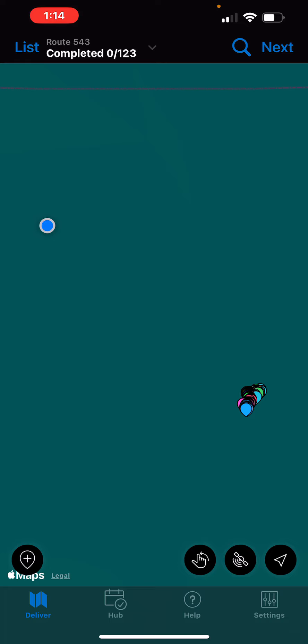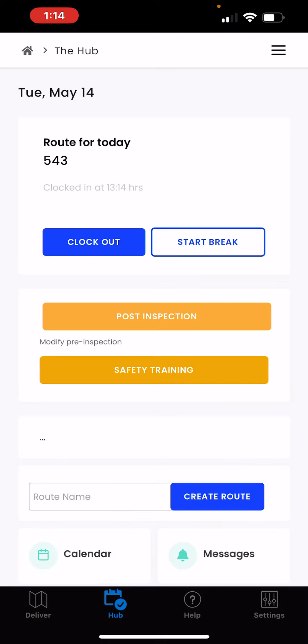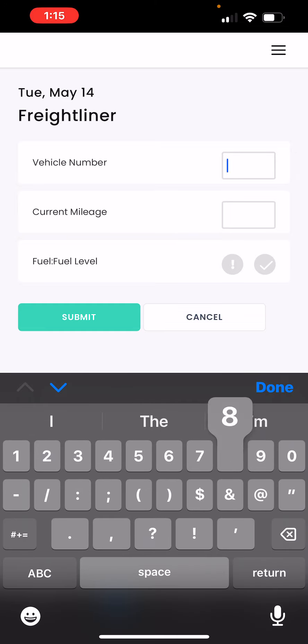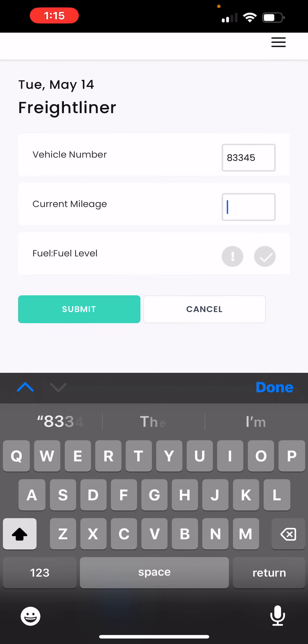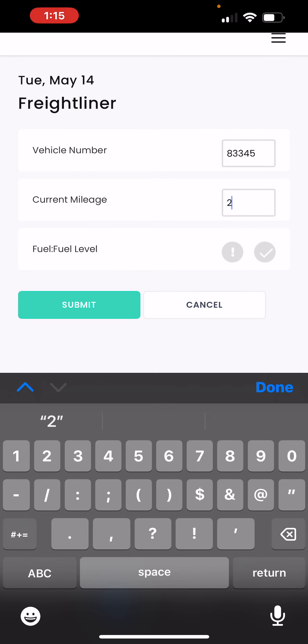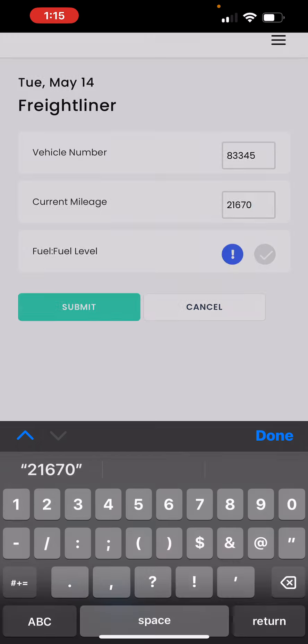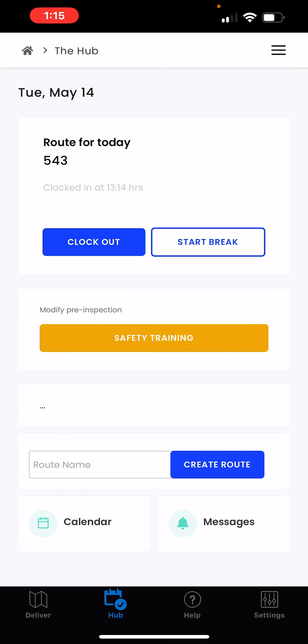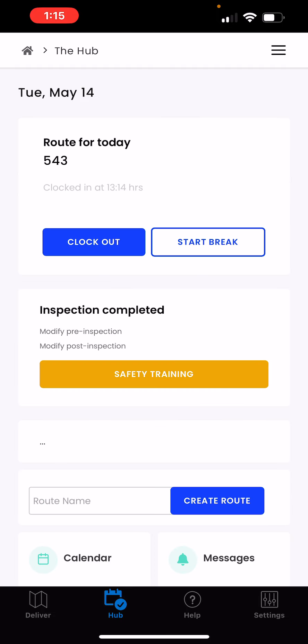At the end of the day, you will return to your hub to complete the post-trip inspection. Again, click the post-inspection button, enter the information required, click Save, and click Submit. Once you've completed the post-trip inspection, simply clock out.